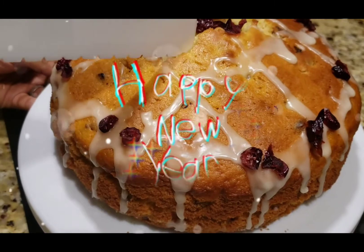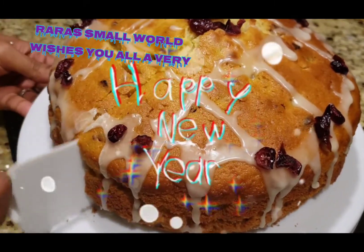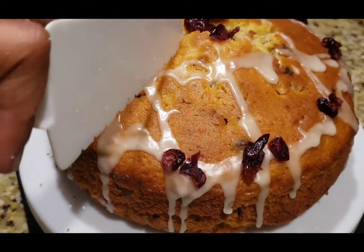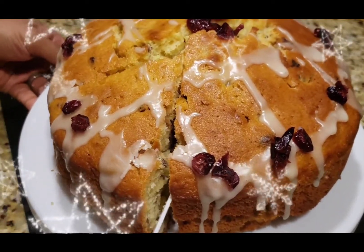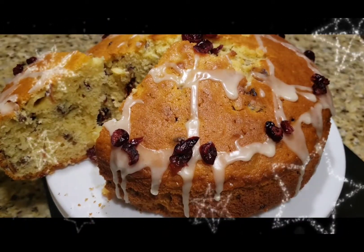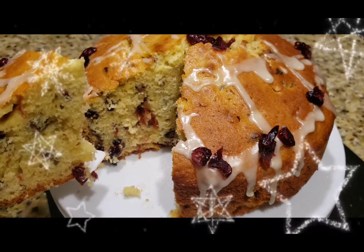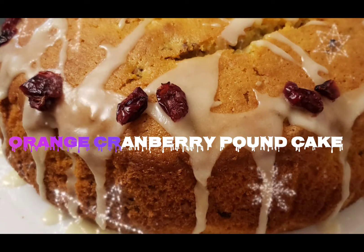Hello guys, welcome back to a brand new video of Rara Small World. Wishing all my viewers a very happy and prosperous 2021 — wishing you love, peace, and good health. Now let's take a look at today's video. Here is an orange cranberry pound cake, a very tasty and very flavorful cake.